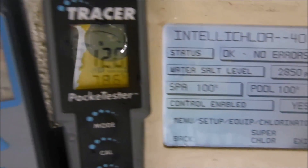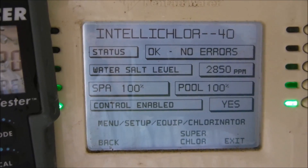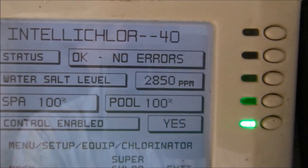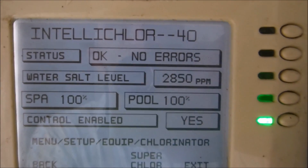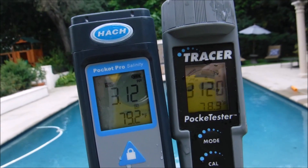These digital testers are showing a higher level than the IntelliClor. I think the salt cell is getting a little dirty, which is why it's showing a lower salt level. That's why digital testing is so important — as the salt cell gets dirty, it reads a lower salt level, which may cause you to add salt when you don't really need it. These meters are giving a really accurate reading of the salinity level, and both are matched up perfectly.